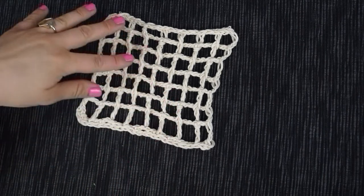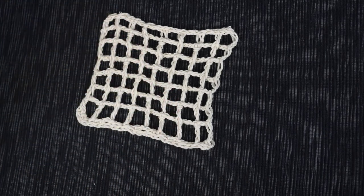As you can see in the sample, the mesh stitch is very light and airy and it has an awesome drape, which makes it a perfect summer stitch — not only for bags but also for beautiful scarves, shorts, or a shirt.